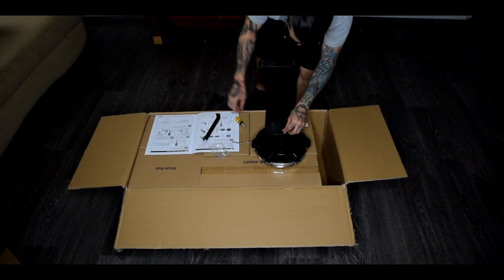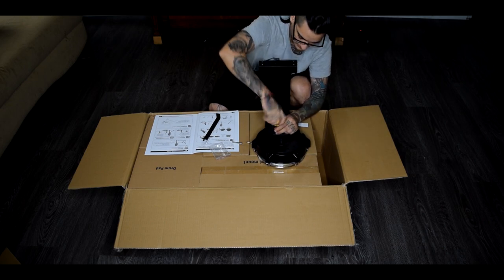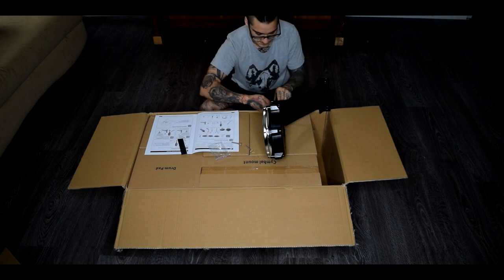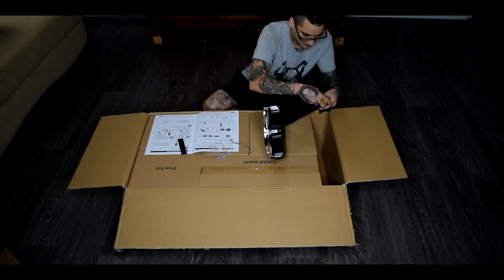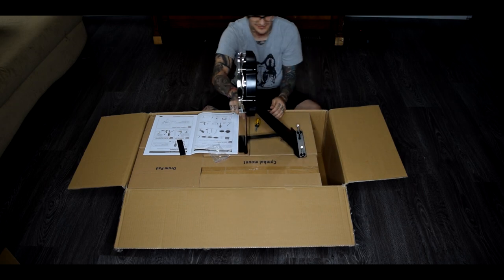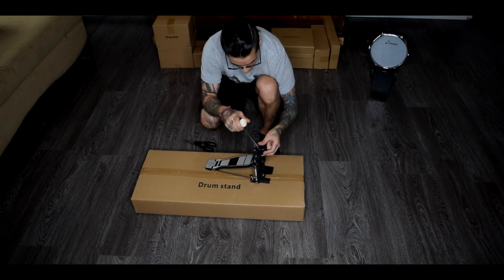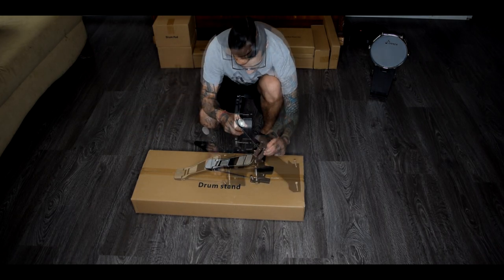Let's go ahead and go over to the unboxing so you guys can watch me take everything apart. This drum kit was actually very well packed — everything came safe and undamaged. Typically with kits like this you get a rock band style bass pedal that doesn't actually have a pad or doesn't allow you to use a pedal. But in this case we have a metal base with the standard mesh and rubber construction for the kick pad, which holds up surprisingly well.